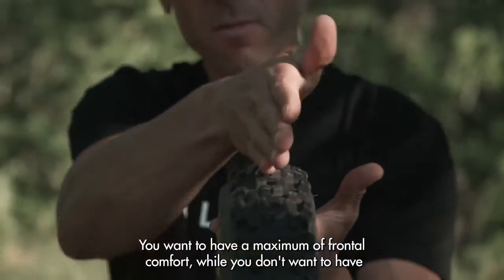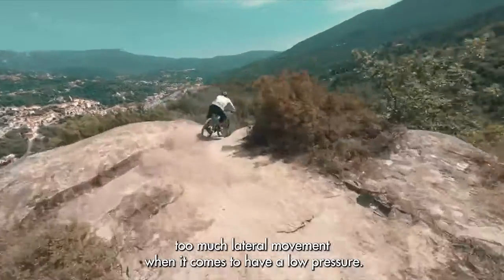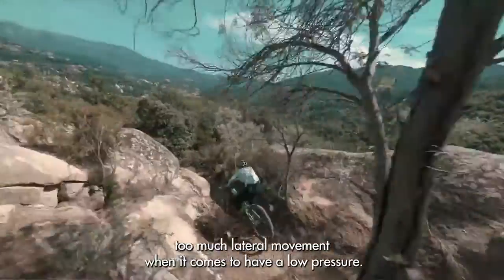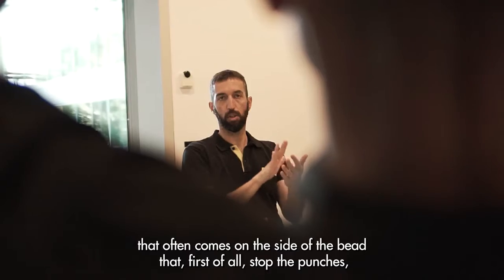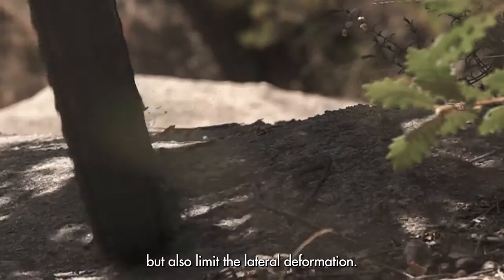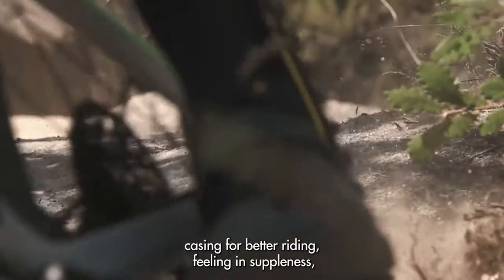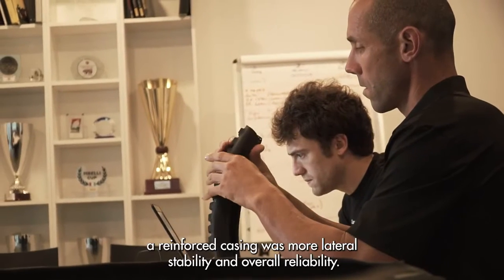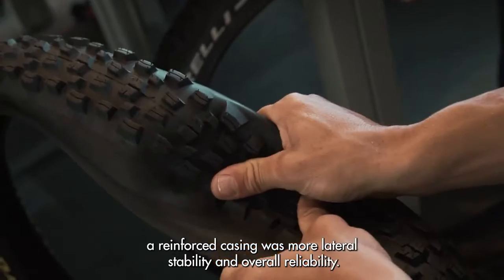You want to have a maximum of frontal comfort while you don't want too much lateral movement. When it comes to low pressure, you will always notice that there can be a reinforcement that often comes on the side of the bead — this first stops the punctures but also limits lateral deformation. Keep in mind you can either choose a lighter casing for better riding feeling and suppleness, or a reinforced casing with more lateral stability and overall reliability.